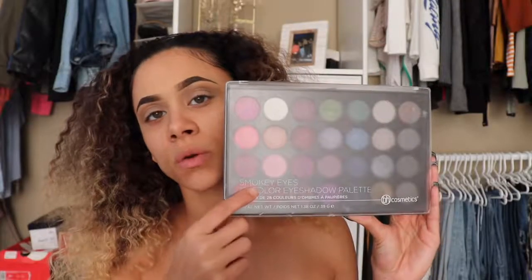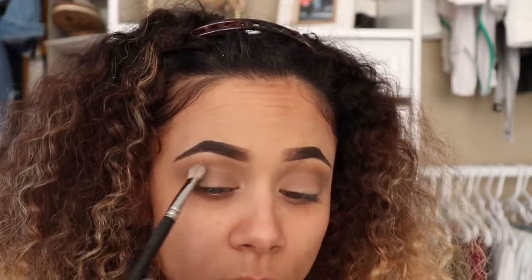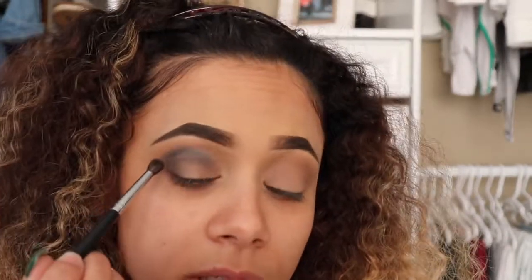Now I'm going in with my BH Cosmetics Smoky Eye 28-color eyeshadow palette. I'm taking this gray shade with my MAC 227 brush and applying it literally all over my lid and into my crease as well. Then I'm going back in with Cork and blending those harsh lines out in my crease.